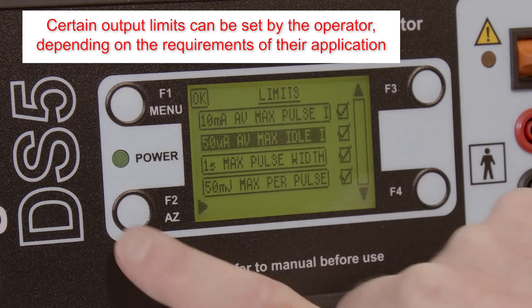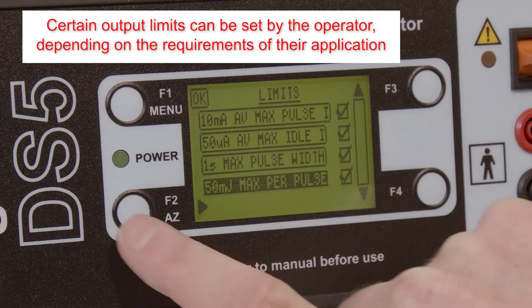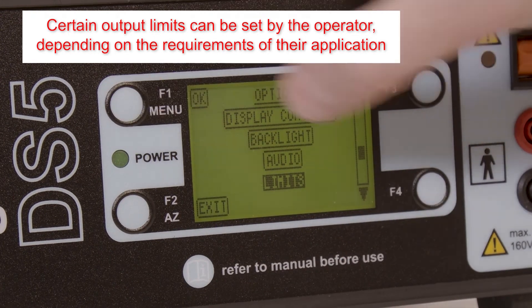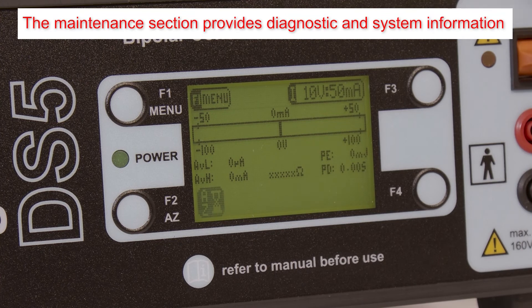All limits are enabled by default but can be disabled by unticking the checkbox within the menu. The maintenance section provides access to diagnostic and system information, as well as allowing the operator to restore the DS5 to factory settings.